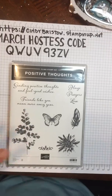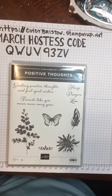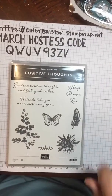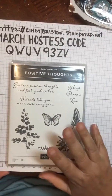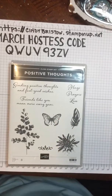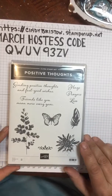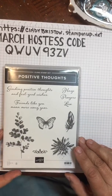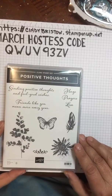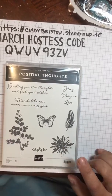Hello everyone, it's Cindy here and I am going to show you a fast and easy card using the Positive Thoughts stamp set. Let me make sure that I have my comments on — go ahead and tell me hello when you check in and I will try to respond to everybody.